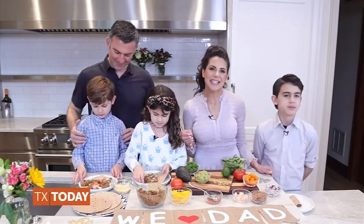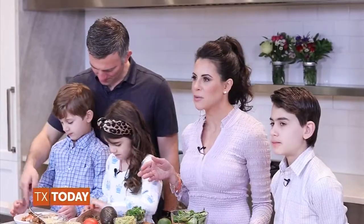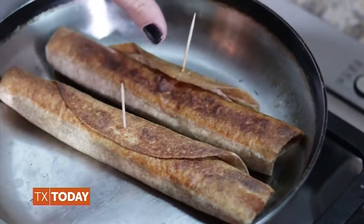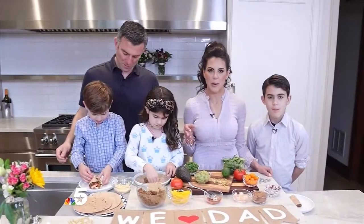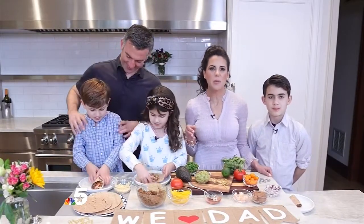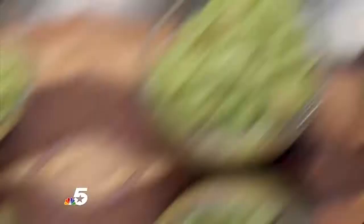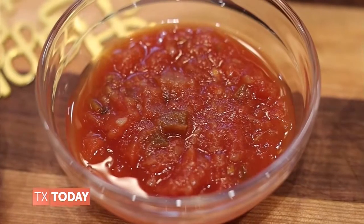Place the rolled tortillas seam side down in the hot oil and cook. When you're ready to rotate, remove the toothpick and rotate with tongs until they're golden brown on all sides — this takes about four to five minutes per batch. Continue to cook the rest of the tortillas in batches, adding more oil as needed. Serve with guacamole, lettuce or spinach, shredded cheese, salsa, and lime wedges.